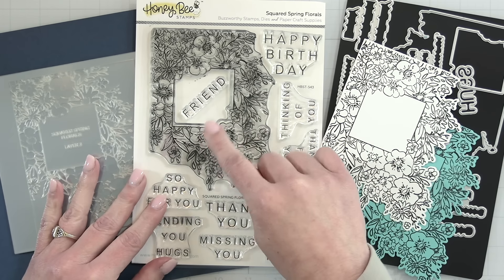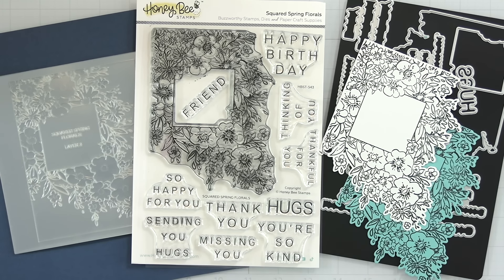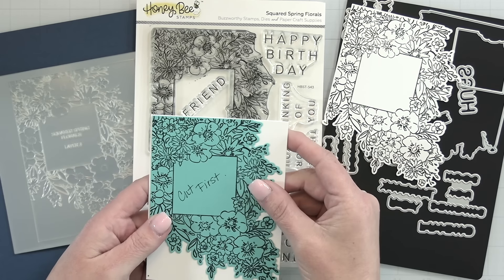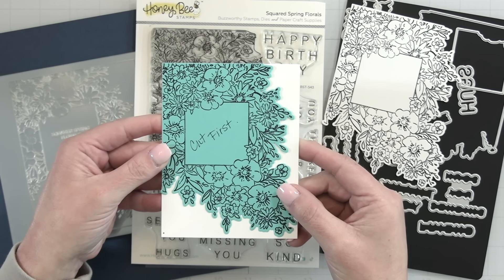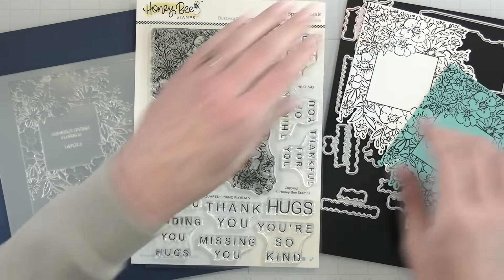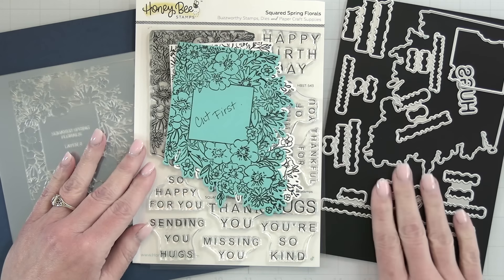The Squared Spring Florals creates a large square of florals designed to look like it's hanging off the side of your card. I'll pull out an A2 card base and hold up one of my little tester stamp and die cuts — you can see how it's going to trickle down from the upper left-hand corner all the way down to the bottom of the card. There are lots of sentiments you can stamp either inside the square or stamp and die cut and pop up.